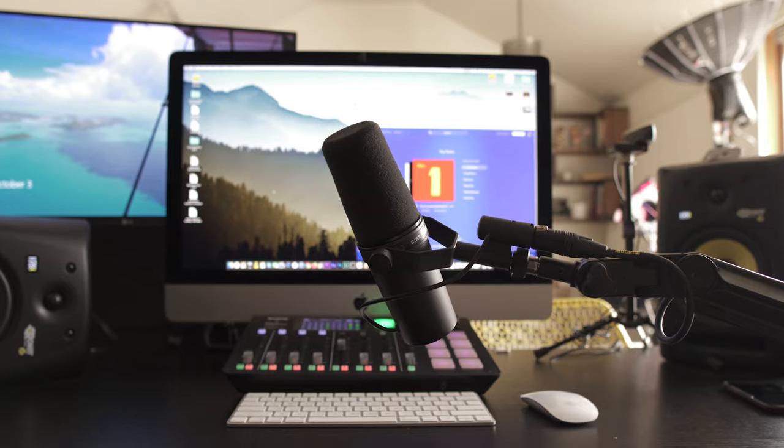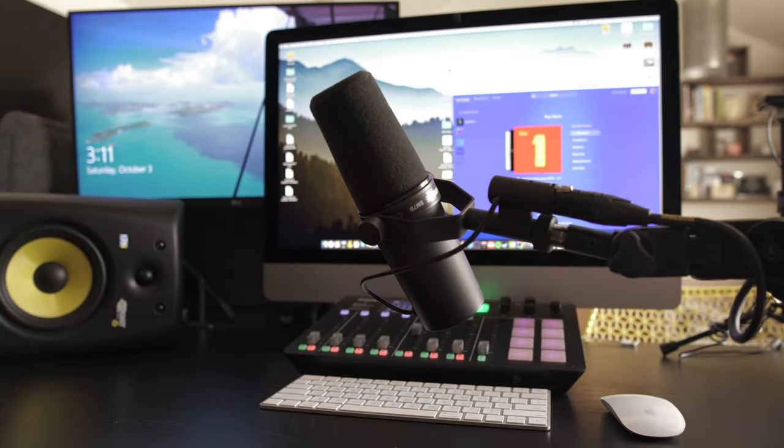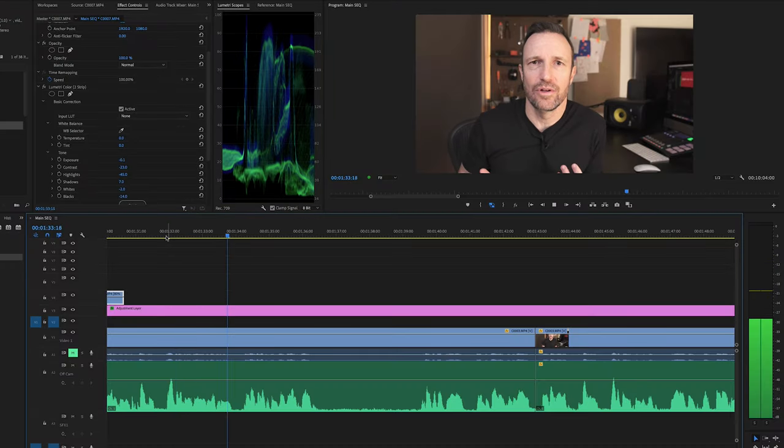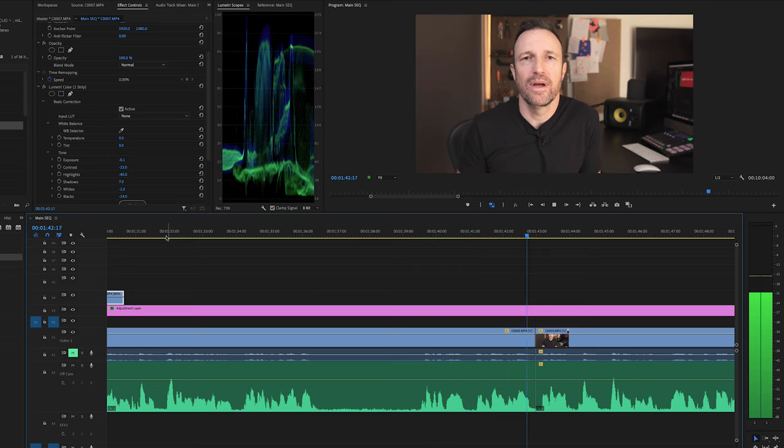When I go back to the lav microphone, the audio is much better. It's not as good as a dynamic microphone right close to your face, but also this is an omnidirectional condenser microphone, so when I'm quiet it's going to pick up more of the room ambience than a dynamic cardioid microphone, which rejects more of that ambience and background noise.